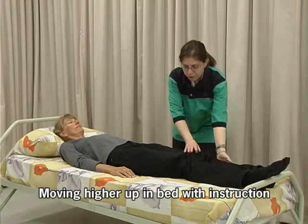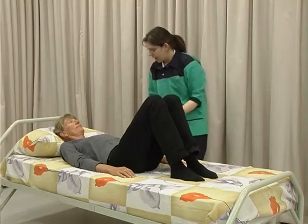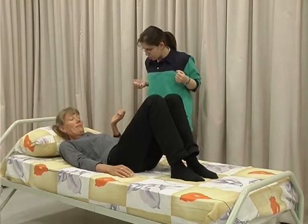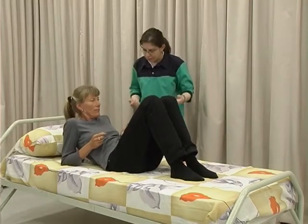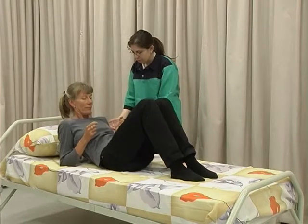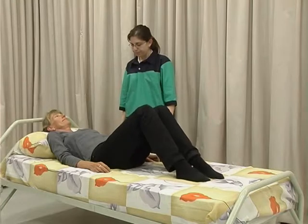Bend both knees. Raise your head and shoulders from the pillow and bend both elbows. Push down on your elbows and slide backwards until you reach a comfortable position in the bed.